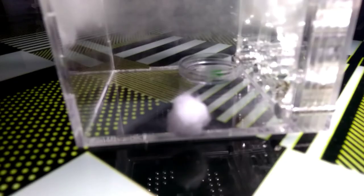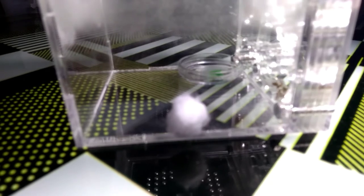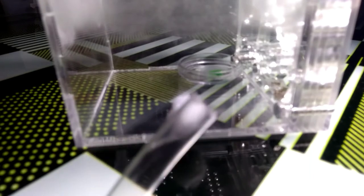Expansion holes are also beneficial in formicaria. Like the name suggests, they are holes used for setup expansions, in cases when the population has exploded and a new setup is needed. You can connect vinyl tubings and attach them to a new formicarium, outworld, desktop setup, or whatnot.